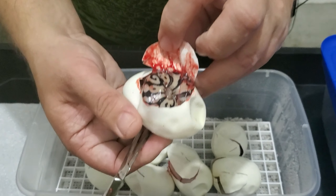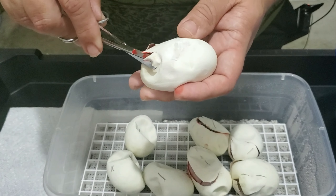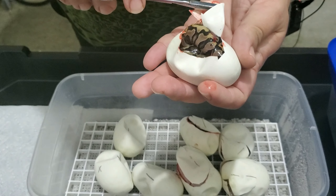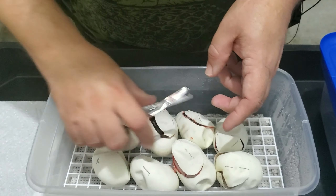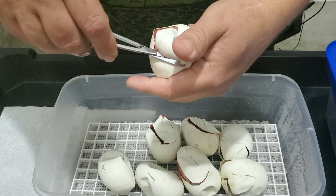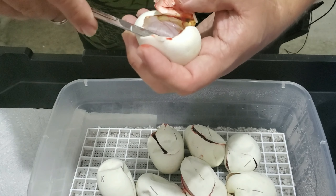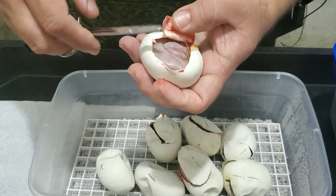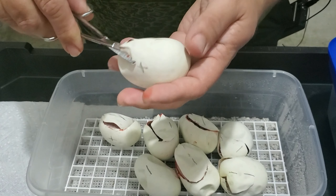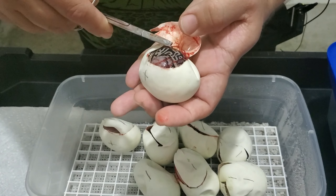Tenemos un Hidden Gingwoma, Yellow Belly. Este sí se ve. Esto parece un Hidden Gingwoma Pastel. Bambú — este se le ve un poquito más el patrón. Y tenemos aquí otro, si no me equivoco, otro inferno.